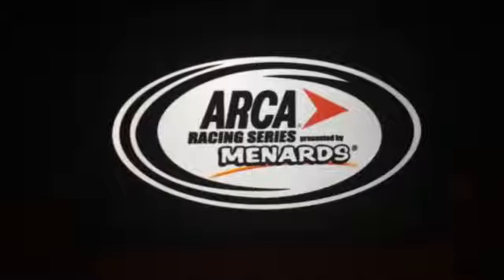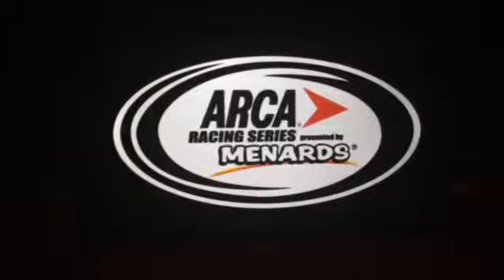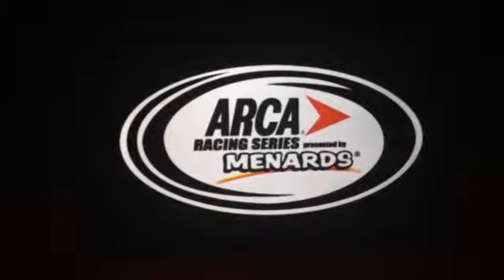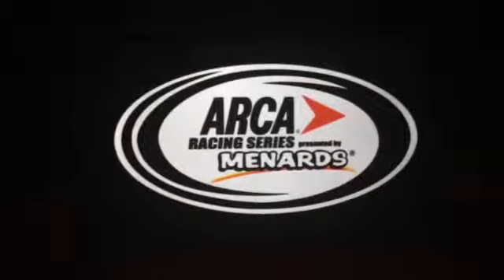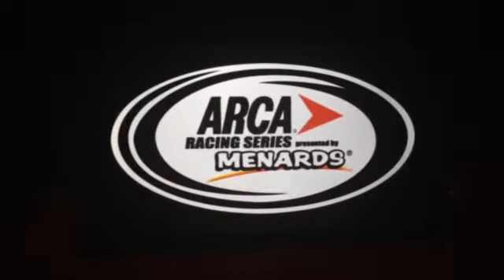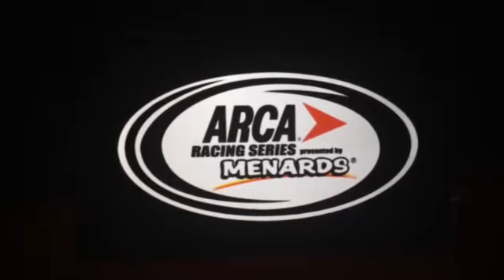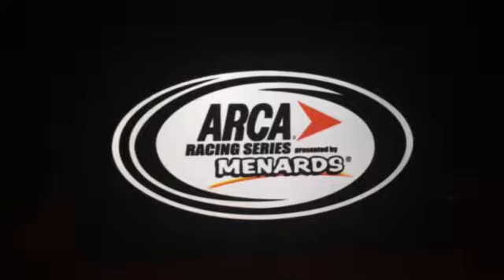Thank you all for participating in all four sign-up series and all four racing series — ARCA and NASCAR. For the ARCA racing series, the NASCAR Camping World Truck Series, the NASCAR Xfinity Series, and the NASCAR Cup Series. Thank you all.